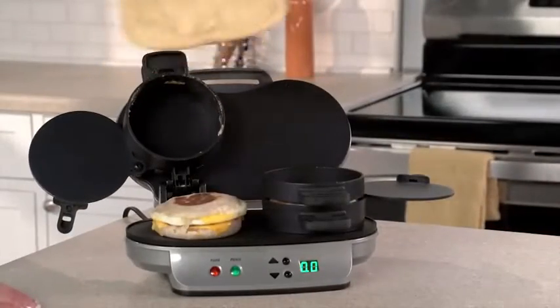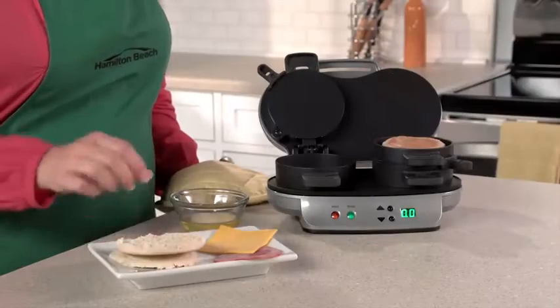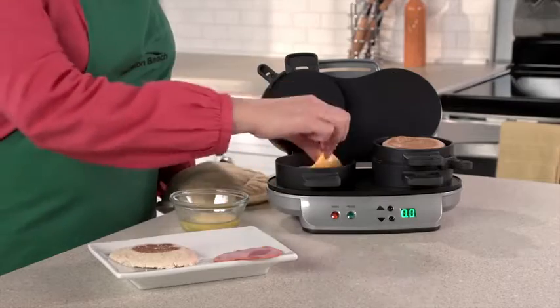It's great for families because everyone can have a custom sandwich in minutes. Just choose the bread you love — English muffin, biscuit, bagel, or even pancakes.